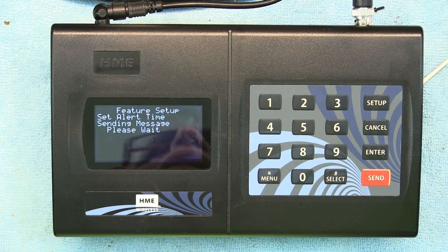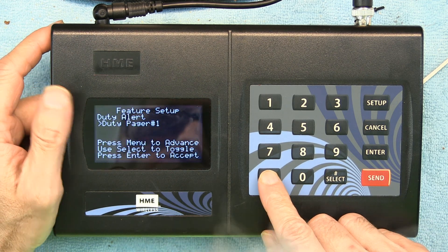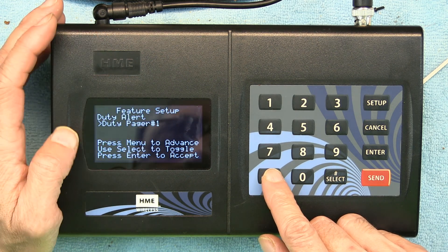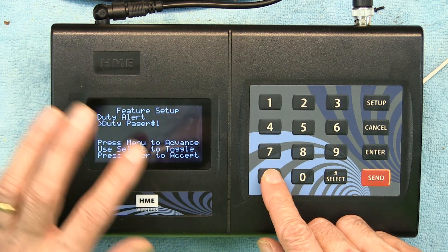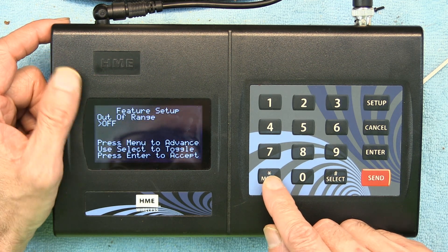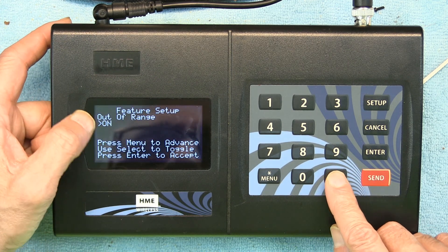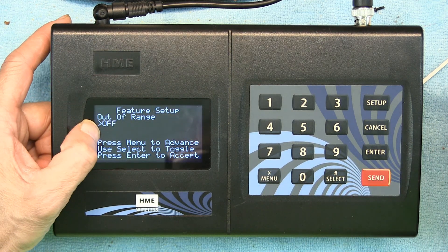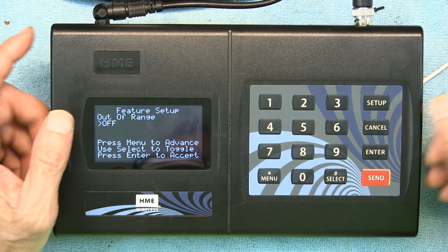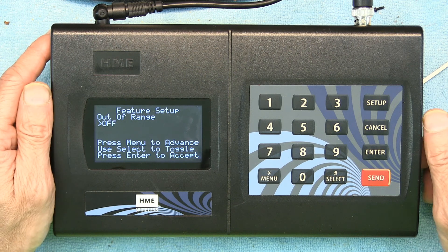Now it's transmitting to the base and all pagers. Next is Duty Alert Pager Number — you can choose which pager number to send a duty alert to. After that is the Out-of-Range Message, which you can set to On or Off. When On, it sends a message to the guest's pager telling them they are out of range.